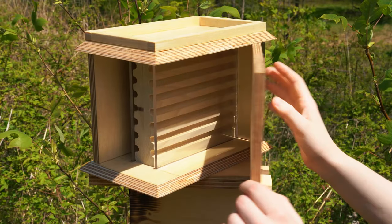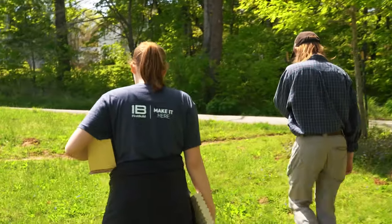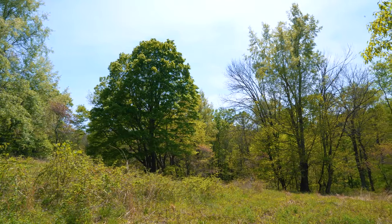It's going to be a bee bathhouse. Hopefully it's going to give bees a nice safe place away from predators, a good place to drink, and a great place to nest.